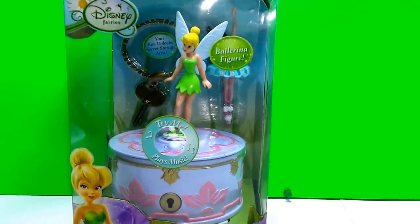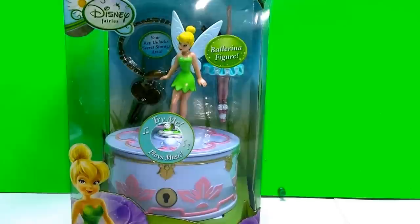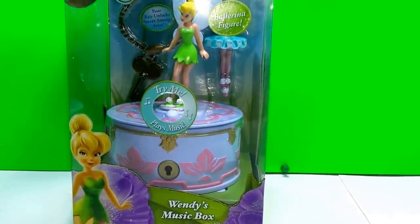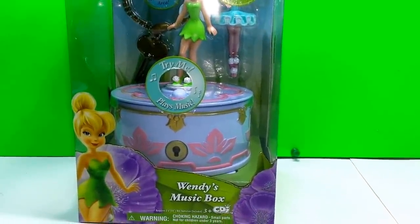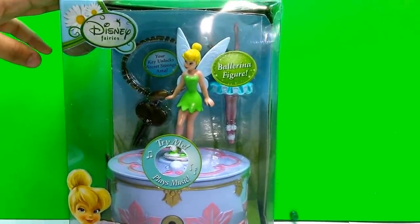Hello guys, today I'm here with Wendy's Music Box from the Tinkerbell movie. This box includes Tinkerbell, a ballerina, and a type of key. So let's go ahead and open it.